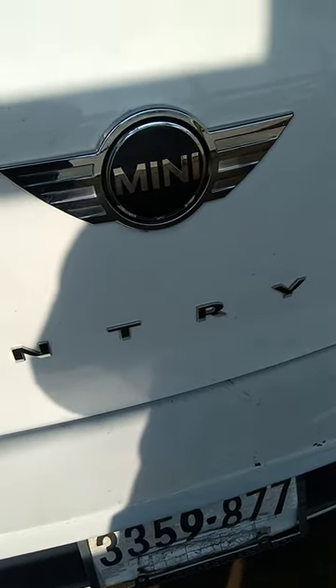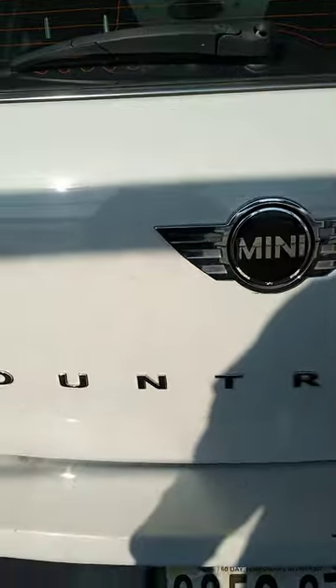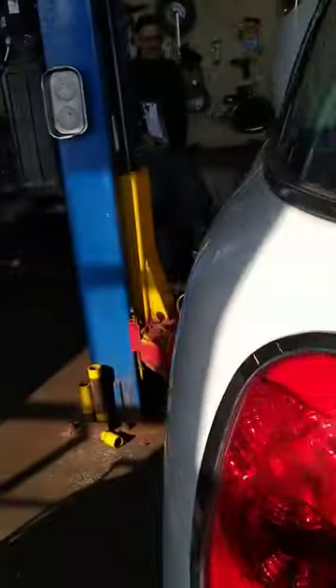We're doing another Mini Cooper — it's a 2014 Countryman. A customer brought it in because the hood bonnet would not open; the interior handle was already busted. This is the second one I've come across with this issue.